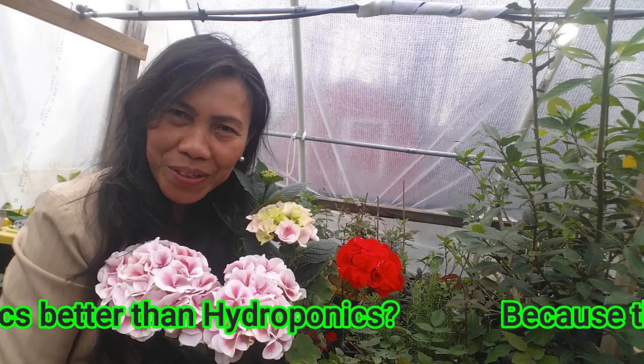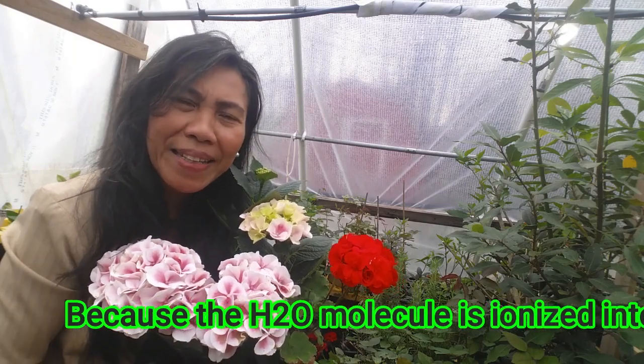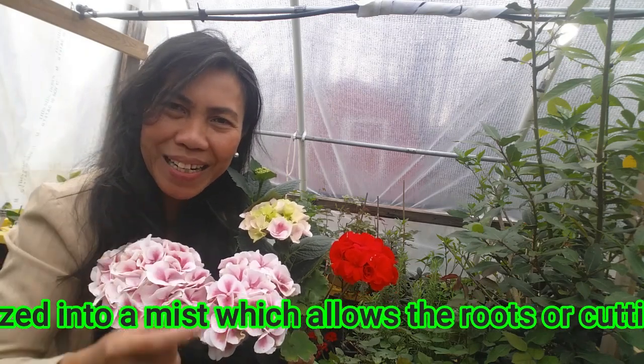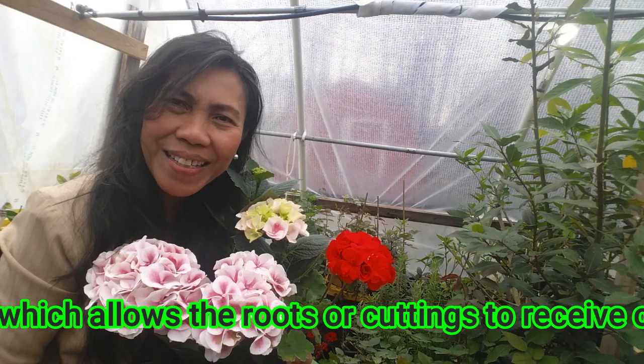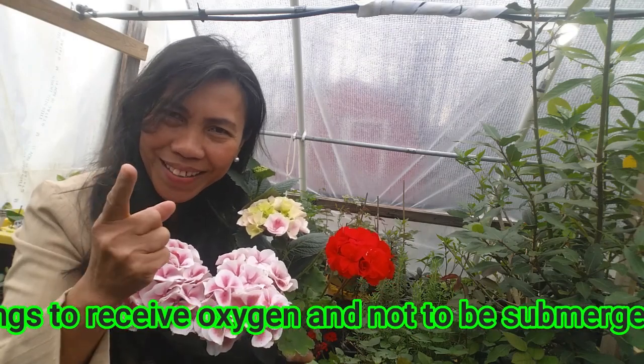So let's get started. Today is a fogponics propagation day and I'm going to share with you guys a series of video clips on how I propagated different types of plants using the fog machine. So stay the course, don't click away, watch the video until the end, grab a cup of coffee, relax, and see you at closing — enjoy!